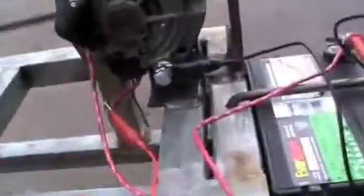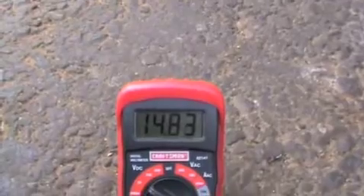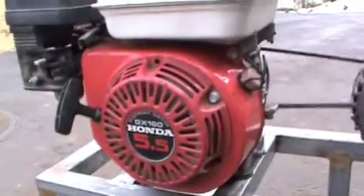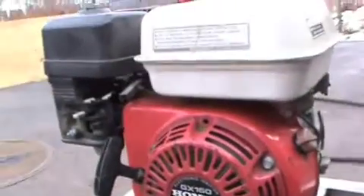Now it's still at 12 volts, and to engage the charging I just gotta hook up this jumper I have here to the positive lead. Now it's up to about 14. What's nice is this will charge this battery and this engine will still stay at a low idle, so it can pretty much fill the tank up and it'll go for most of the day, really.